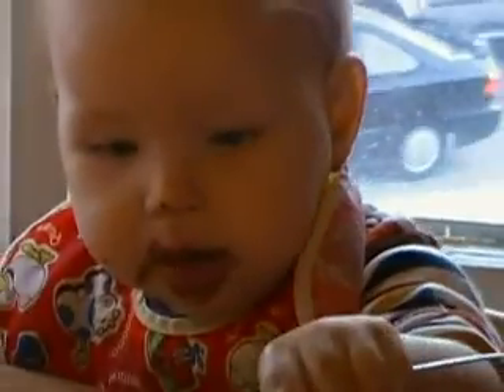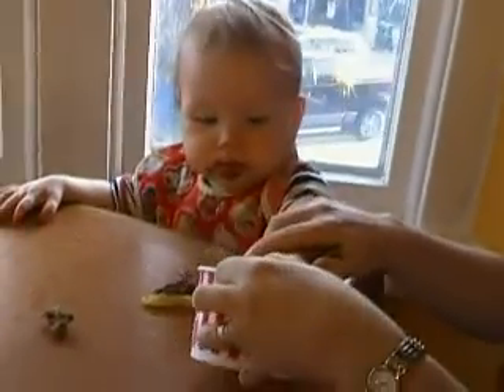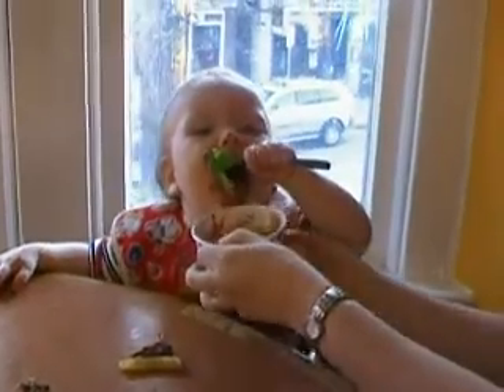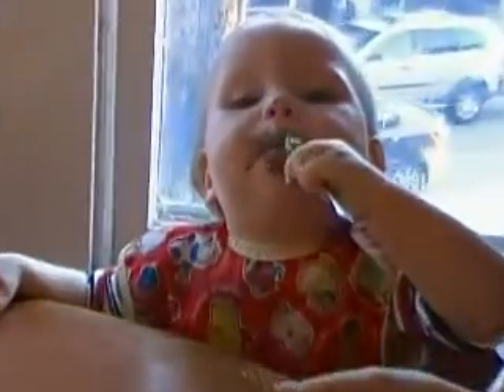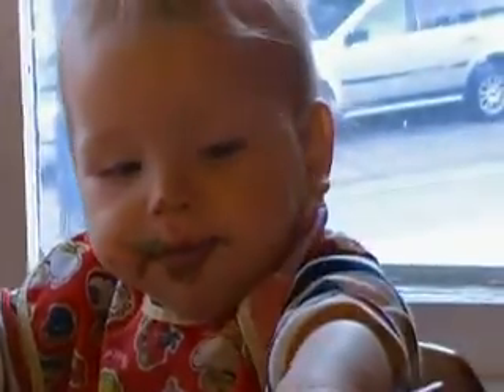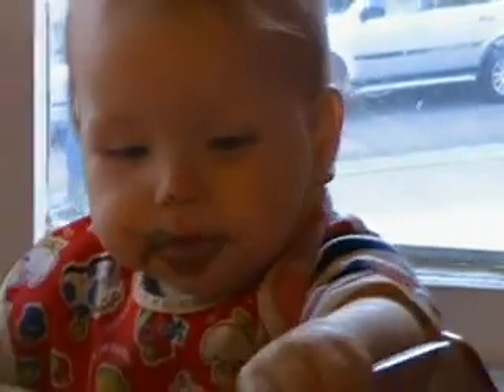Get it all off the spoon. Ready? Well that's disgusting. Happy spoon use of breakfast.